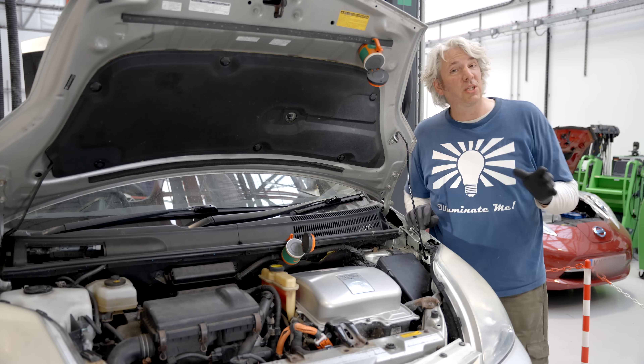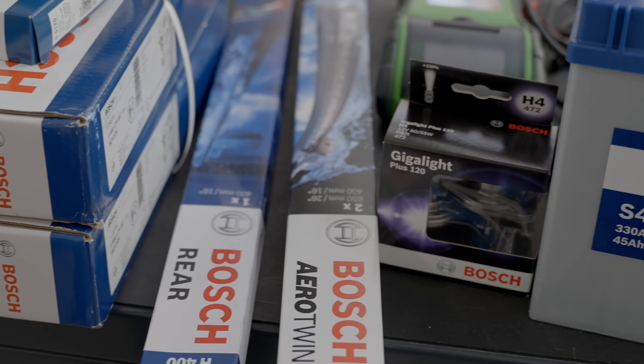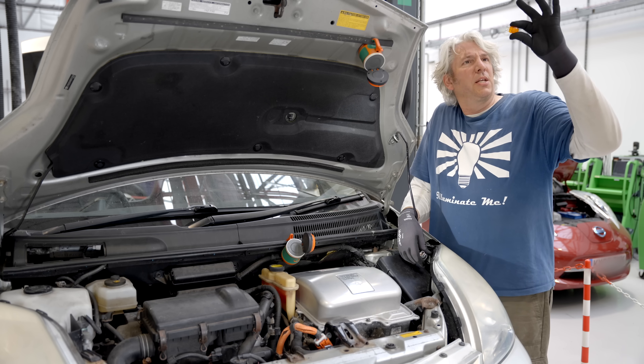As you might expect, just like an ICE car, electrical components that sit on the 12 volt system — things like headlight bulbs or indicators — are actually perfectly safe to check and to replace.